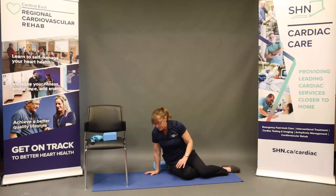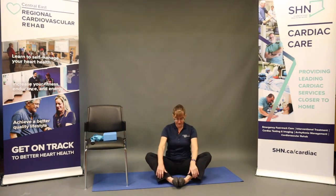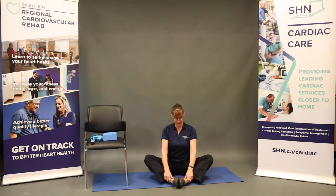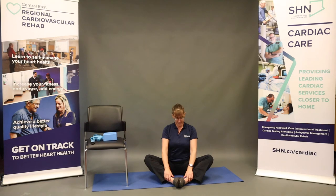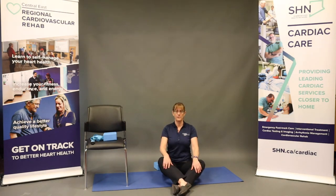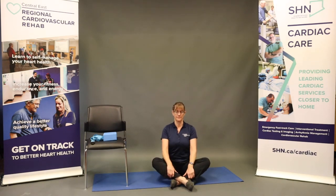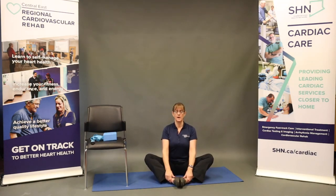Coming down onto one hip, we're going to swing the legs around for butterfly pose. You have a couple of options here: you can bring the soles of the feet together, opening up the knees and the hips — hands loosely on your lower legs, not gripping, not pressing the knees down with the elbows. If this position is difficult, you might try crossing the ankles with the legs a little further away from the body and working them in closer. Either crossed ankles or soles of the feet together, staying long through the spine. To deepen the stretch, hinge forward at the hips and take a couple of breaths, breathing into any tight areas.